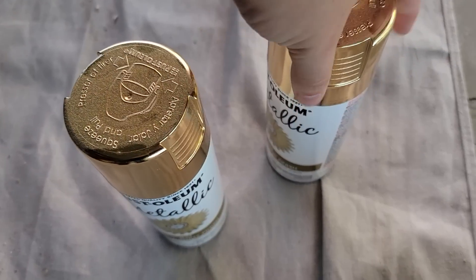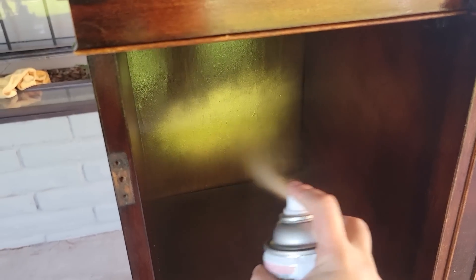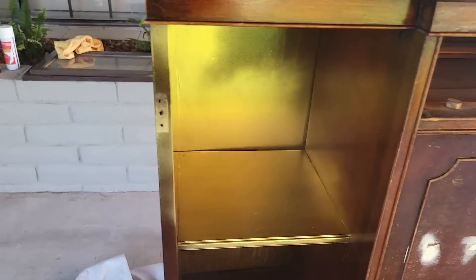And on the inside I'm going to do something really unique. Now that it's all covered in shellac and I don't have any worries of it bleeding, I'm going to do gold inside the areas with the glass cabinets. I was kind of worried that it would look cheap and gaudy, but it really turns out amazing — you're going to really like this.